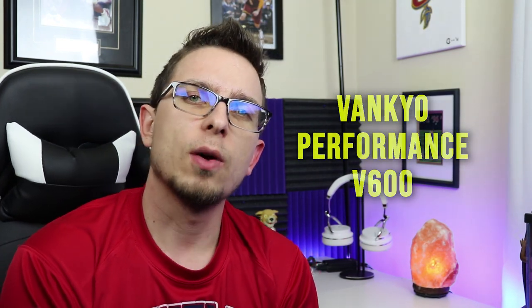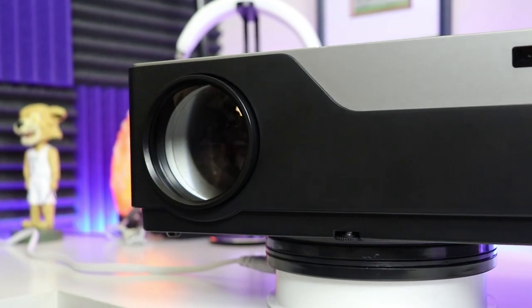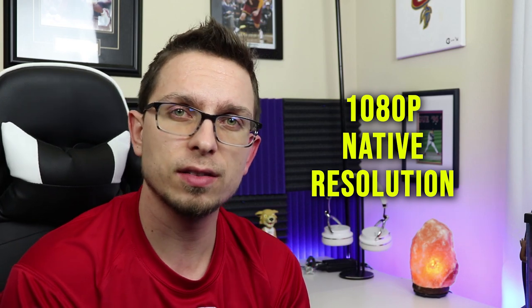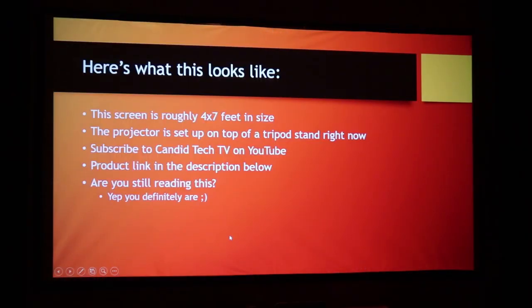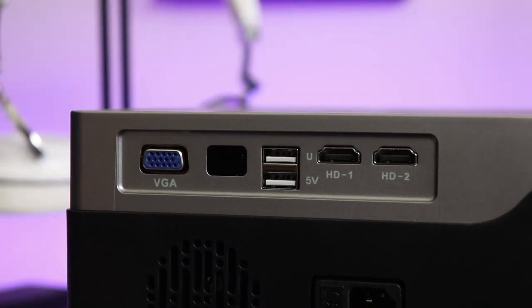As a late addition, Vankyo just released the Performance V600 projector, which I just did a full review of on this channel. This is their first full 1080p projector in the lineup — it has 4,000 lux brightness, great resolution for business tasks like Word, Excel, and PowerPoint, and it's awesome for video, Netflix, movies, and Blu-rays. It's about $249.99, which is a great price for a full 1080p home setup. You can use their tripod or mount it to the ceiling, and it also has good sound quality.